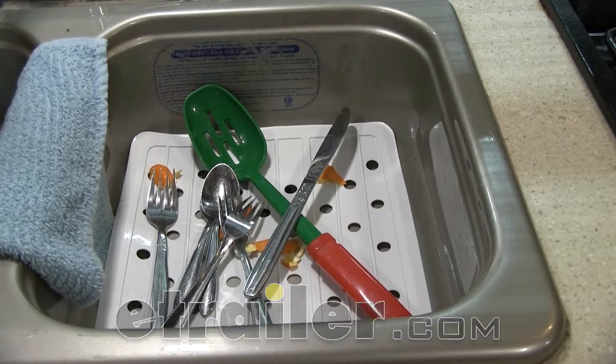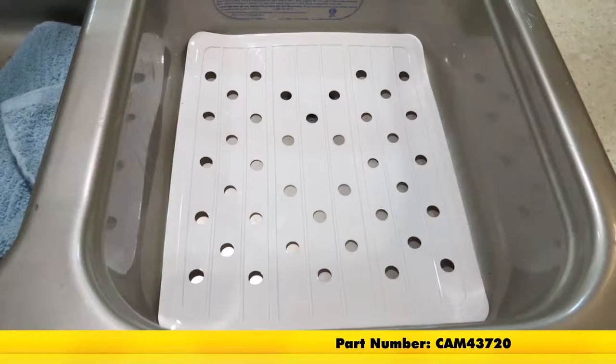Today we're going to be taking a look at the CAMCO RV and Marine Sink Mat, part number CAM43720.